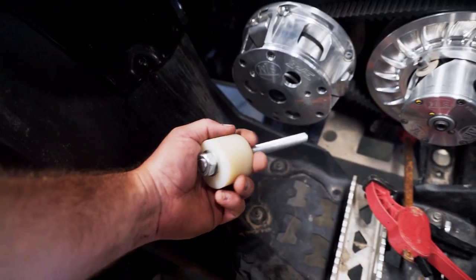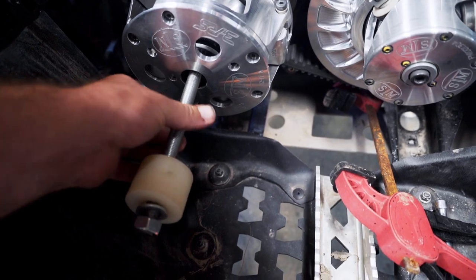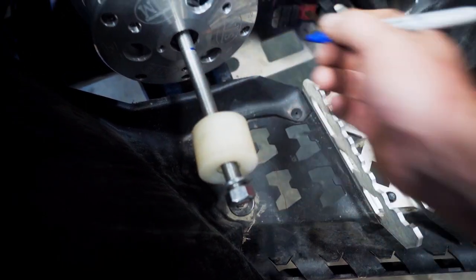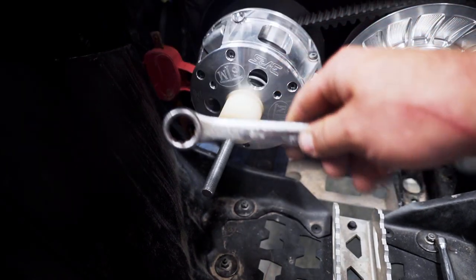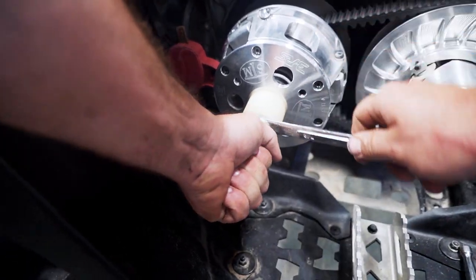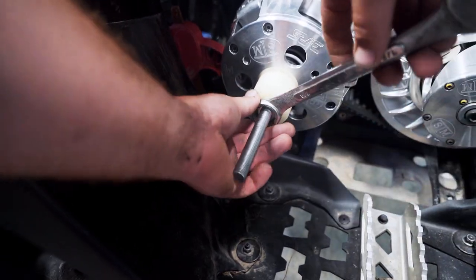As per instructions, we have the spreader tool here. We pop her in and thread it in about an inch — we know that's where we need to thread it in to. So we've got a 7/8 wrench. You've got to hold the bolt to get her started, just to make sure that it doesn't actually thread in anymore. We've got the 1 inch in and we're going to compress this down to get the dogs out.